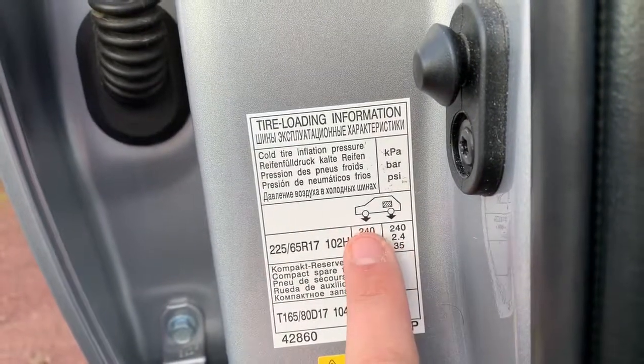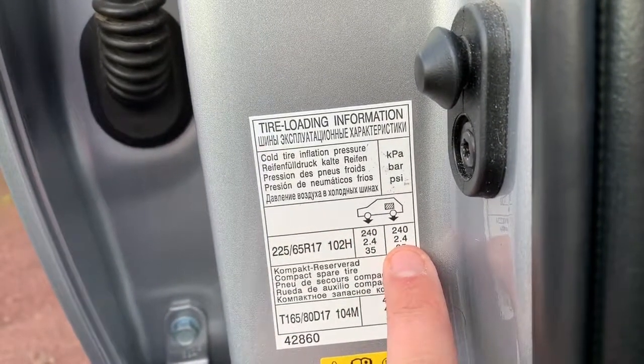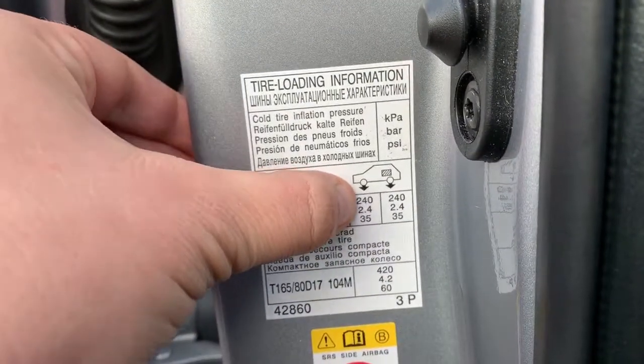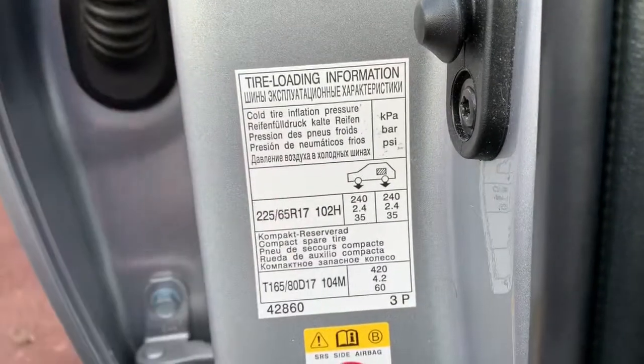Your tyre pressures for the front and rear tyres are written here. They're written in three different measurements: KPA at the top, bar in the middle and PSI at the bottom.